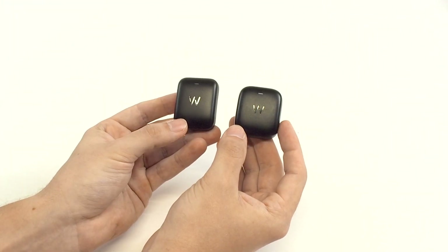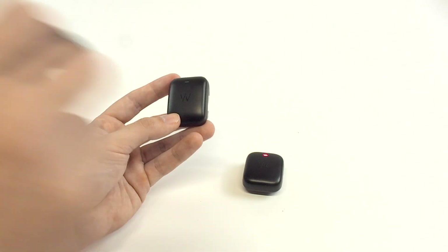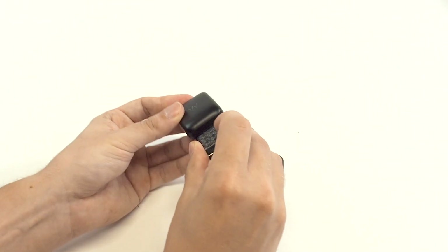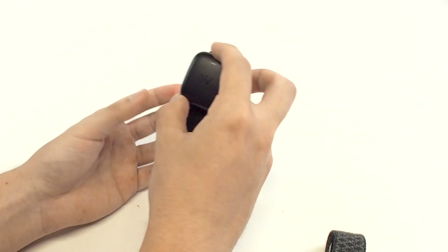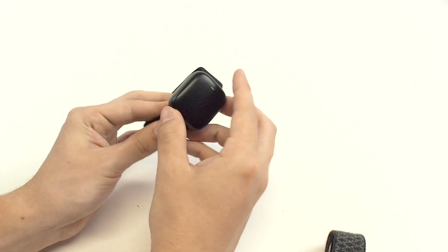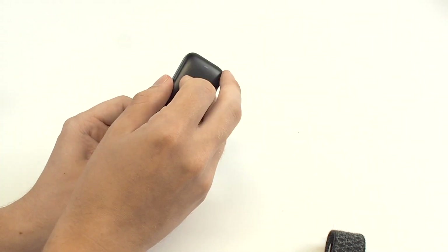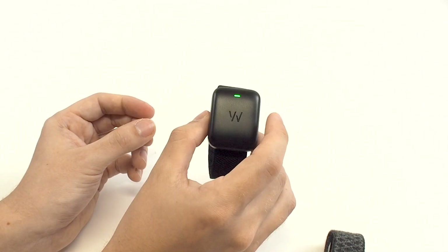Much like with the bands, because the Whoop 5.0 is a different size, the 5.0 charger is incompatible with the 4.0. It does not physically fit on. And the 4.0 charger, while it does fit on the Whoop 5.0, it does not clip into place and actually offer any charging. You need the 5.0 charger power pack for the 5.0 band.